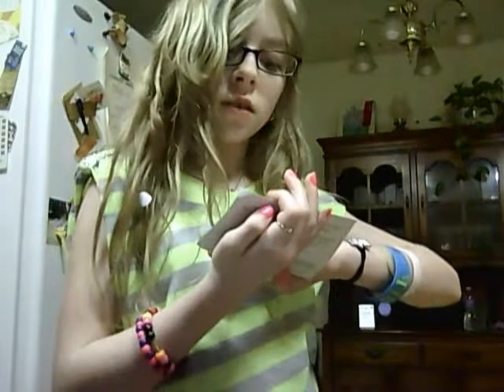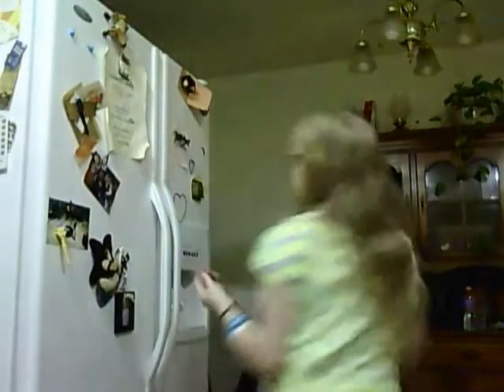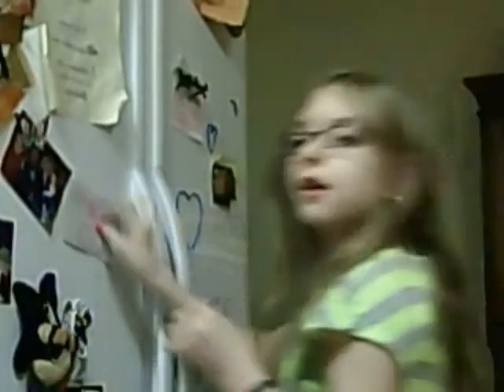I'm gonna hang this up — it has my mom's name and my address so I'm blocking it out. You're gonna put it on your refrigerator. Let me zoom in. So you're gonna take it and just place it on your refrigerator, and then you have cute magnets! Yay! Alright, thank you guys for watching, bye!